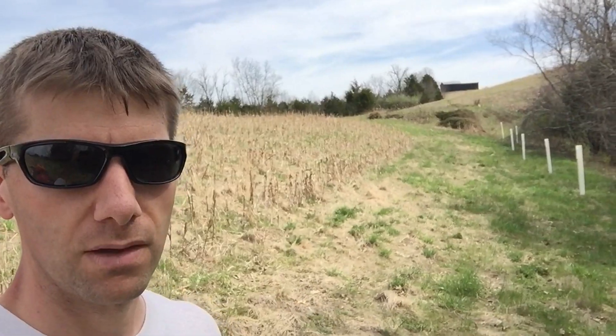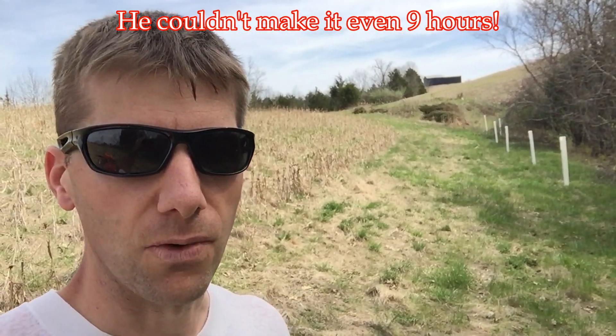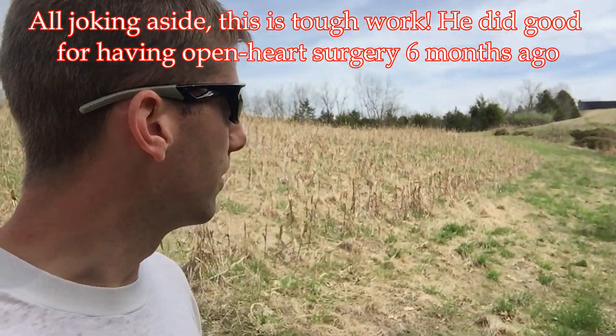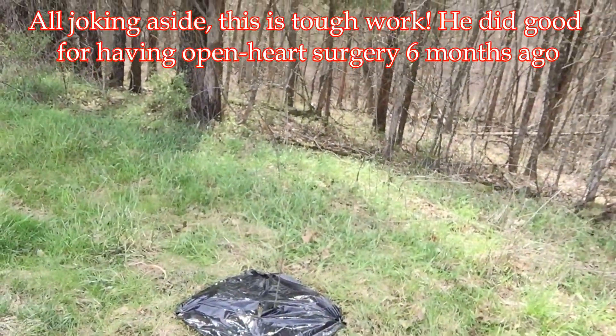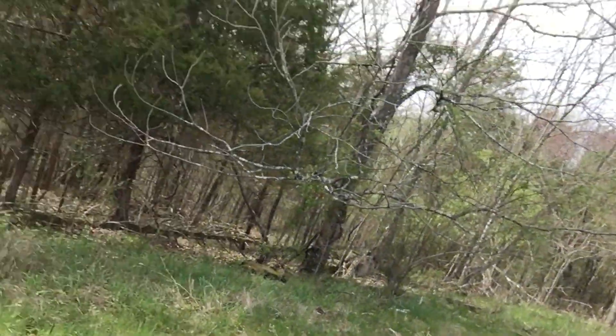I believe we got about 32 or 33 persimmon trees in today. I'm still ready to go, but my dad is worn out, so I think we're going to call it quits. We've got nine in this spot — there are just two left with the tube here, one over there. So 12 in the first spot, 11 in the second, and I think nine here, if I'm recalling correctly. It's been a good day.